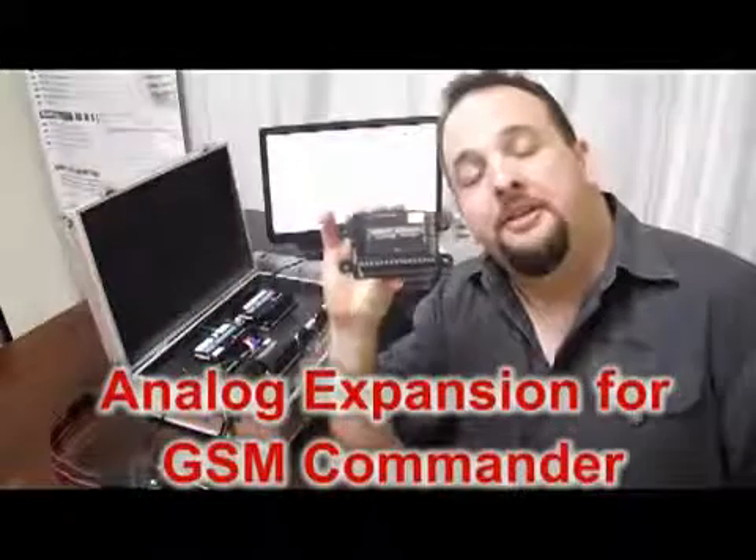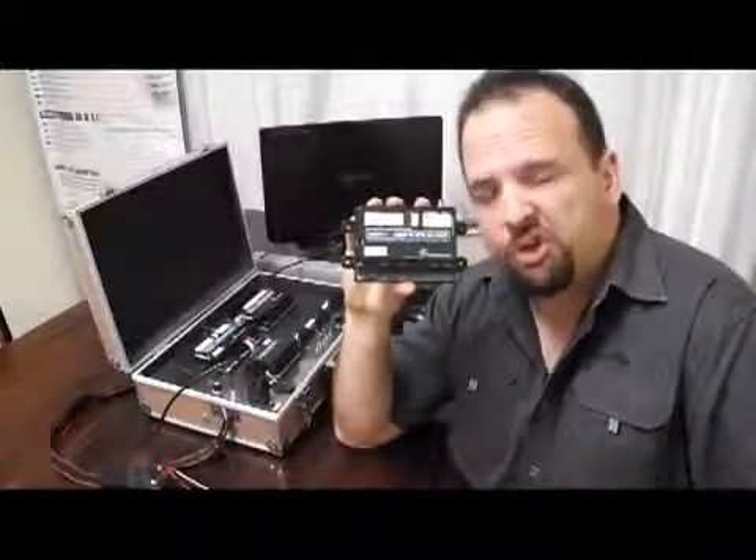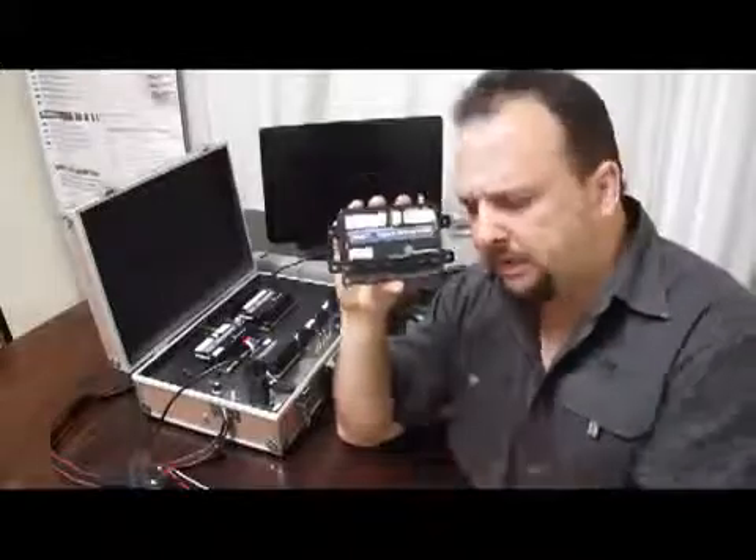We present the analog expansion unit. The GSM Commander in all its glory gives us one analog input and we can do amazing things with that one analog input, but sometimes it's not enough — and that's what we need the analog expansion unit for. This thing provides us with eight analog inputs and we can connect just about any industrial sensor that you can imagine to this thing.